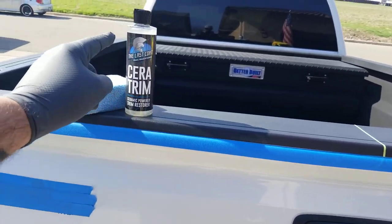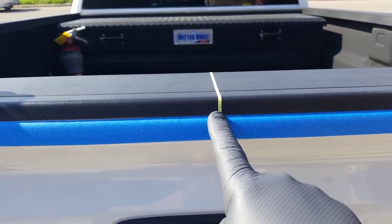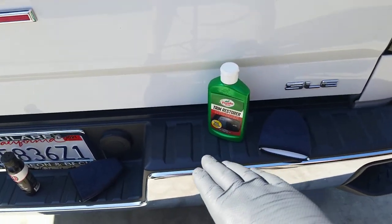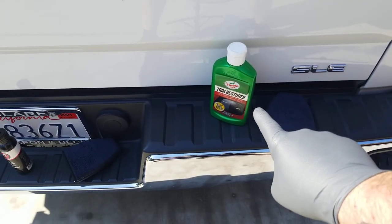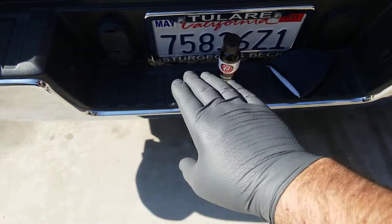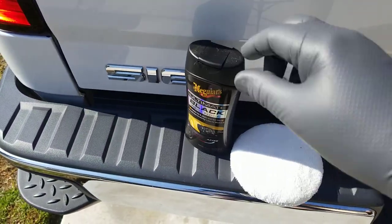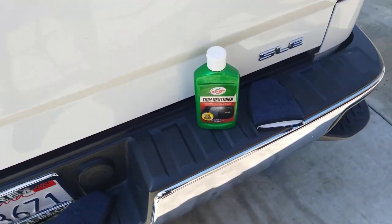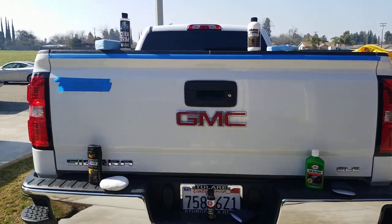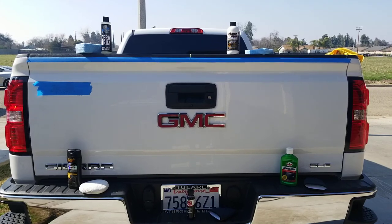Passenger side, top of the tailgate rail is going to be the Last Coat Seratrim. Just about down the middle there's a pinstripe tape, and that side over to the passenger will be Solution Finish. Right rear, top of the bumper is going to be the Turtle Wax Trim Restorer. Moving over, it's going to be Adam's Black Trim Restorer on this bottom step and maybe the handle. And then on the left side of the bumper will be Meguiar's Ultimate Black — that's a retail product. No opinions today; I am not going to say what my favorite is.